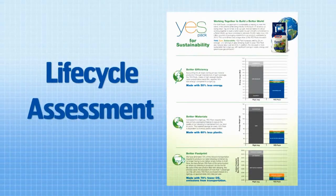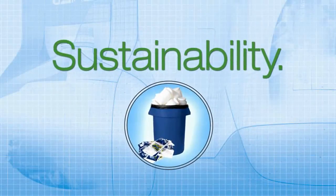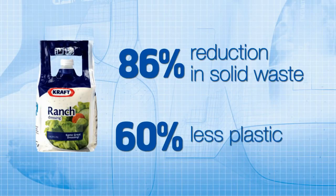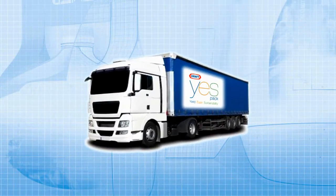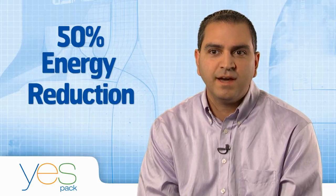In order to understand the impact of YesPak, we had to do a life cycle assessment that required six months of research by a third party. It was really important for Kraft to completely understand the sustainability message. YesPak is completely collapsible, reducing solid waste from rigid gallon jugs, and it's made with 60% less plastic than current rigid gallon jugs. We're shipping seven trucks of rigid gallon jugs every day today, whereas with the new package we only ship one truckload of film rolls per week — a dramatic 50% energy reduction overall in manufacturing.